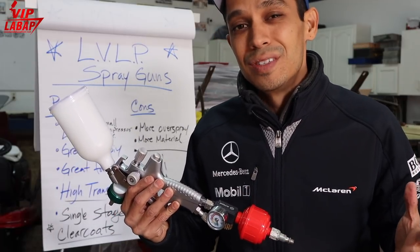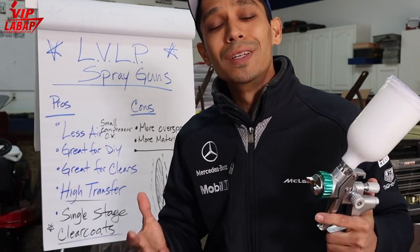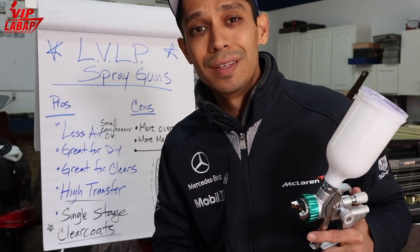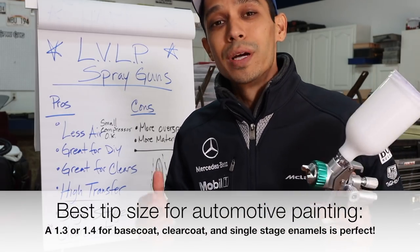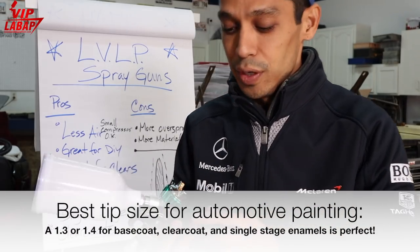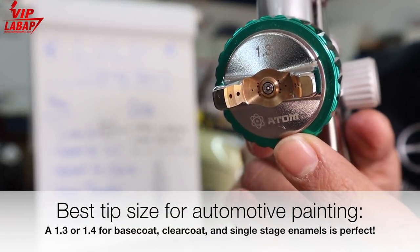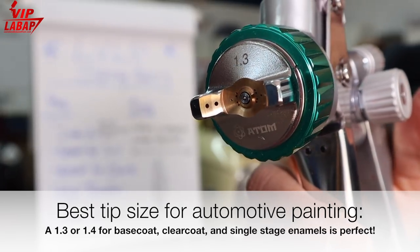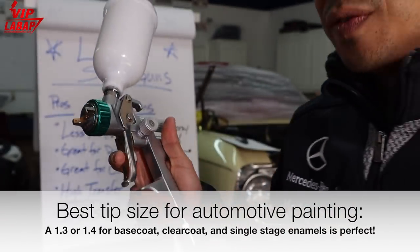It might use a little bit more material because you have more overspray, but it's really not a huge difference — maybe a couple of ounces through a whole paint job. As for tip size: a 1.3 or 1.4 is ideal for all-around automotive and woodwork painting. As you can see on this Atomex 27, we have a 1.3 tip size here and it sprays fantastic.